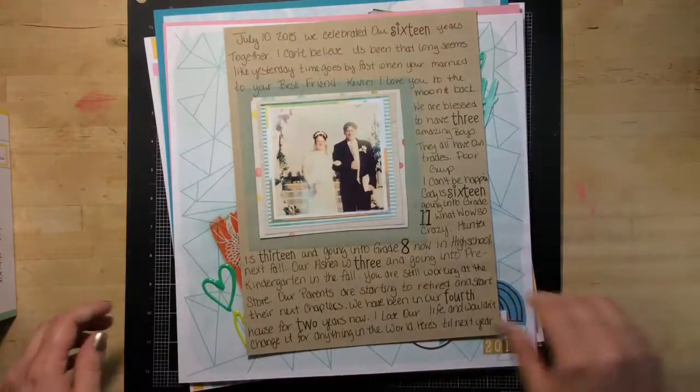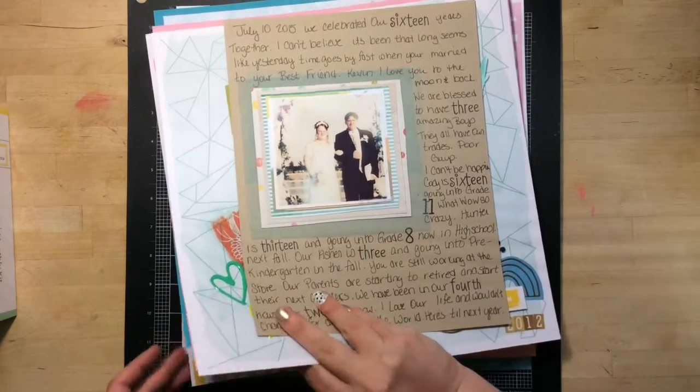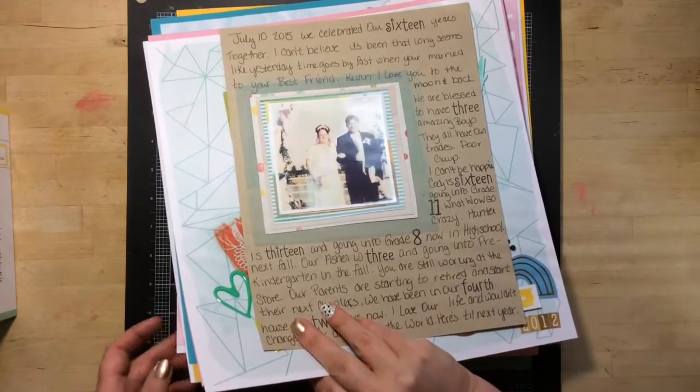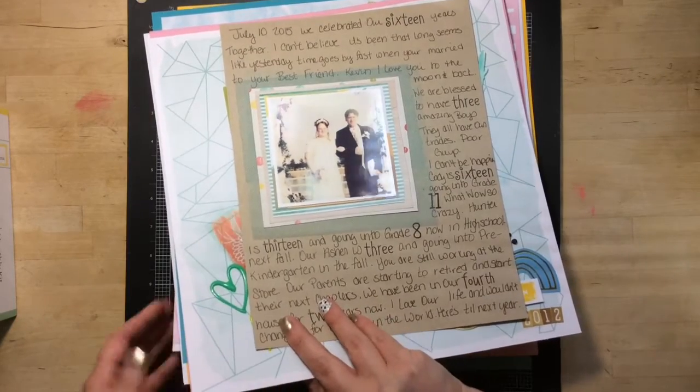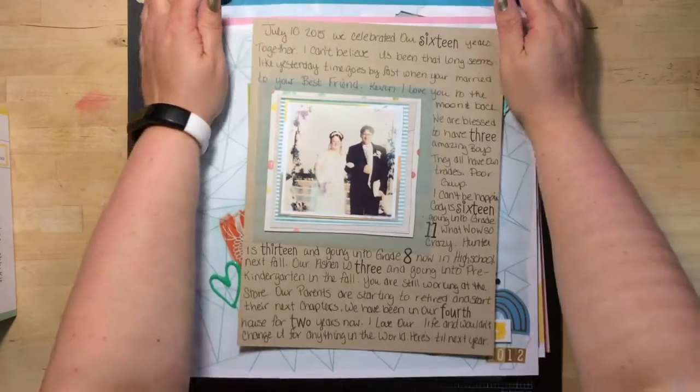Now I did quite a few layouts. I did 10 layouts — that's pretty good for a kit, I think.